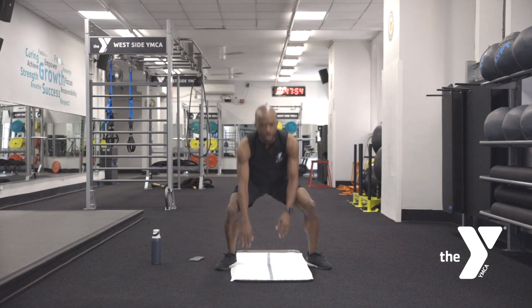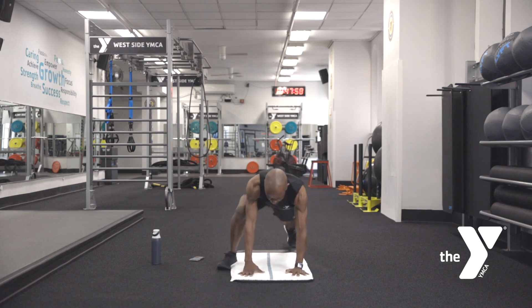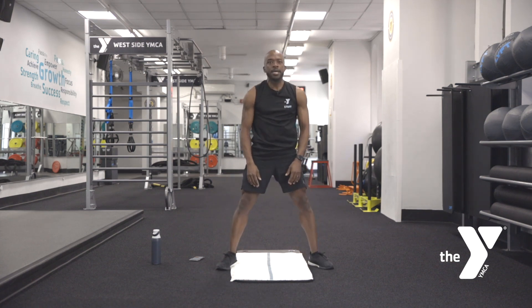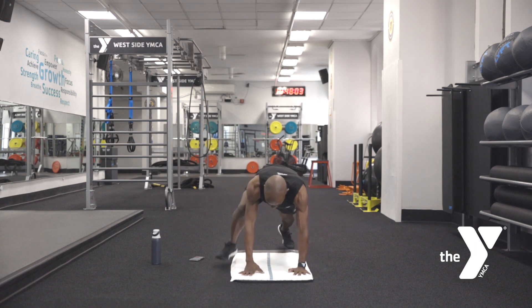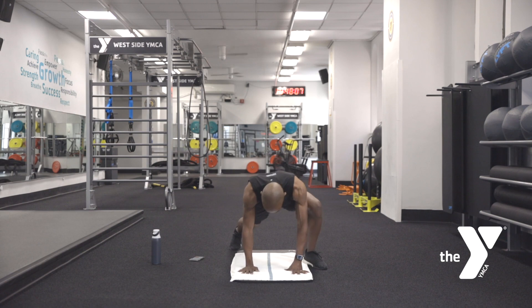We're more than halfway there — ten seconds. Here we go. Eight, seven, six, five, four, three, two, and one.